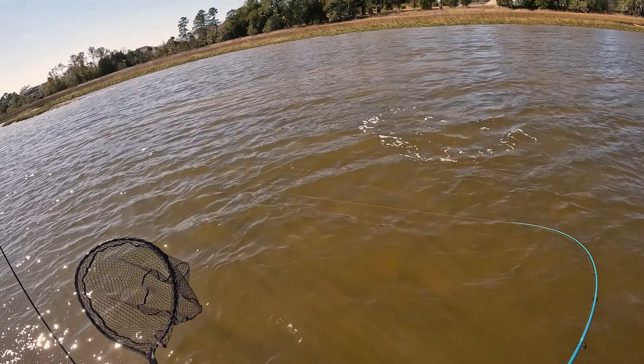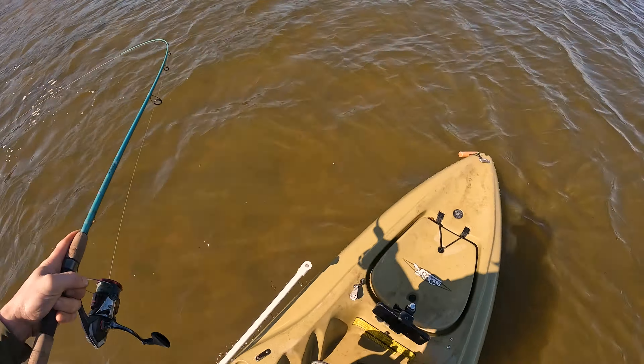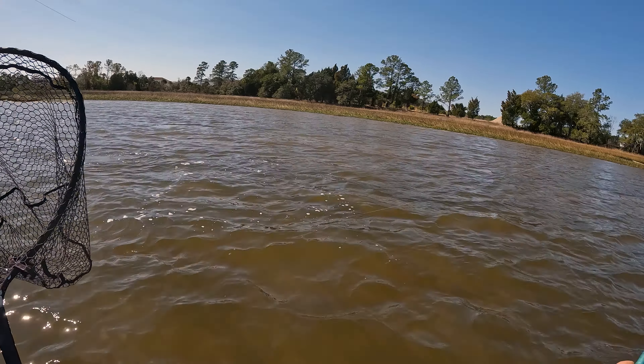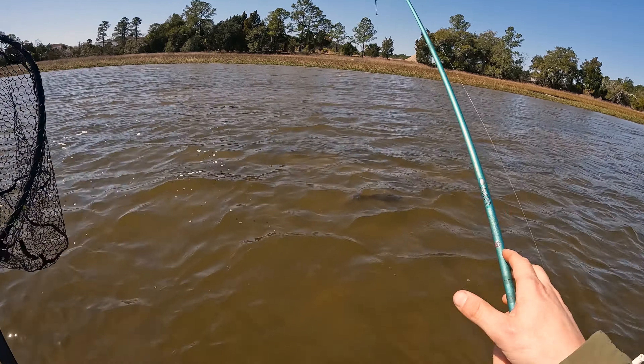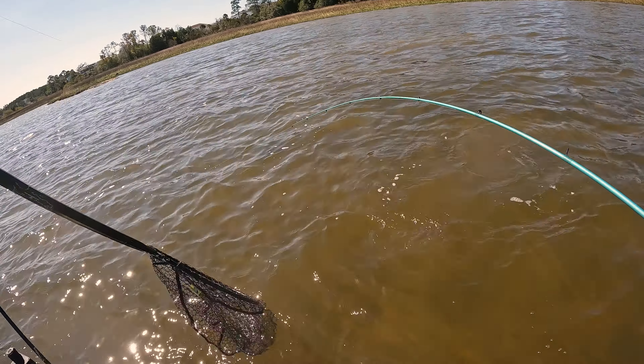Holy crap, I was not expecting this red right here! Stand up — this is like the third cast with this Molitron and that's a big redfish. Oh man, not a small fish. The first red in a month — I have not been fishing much.